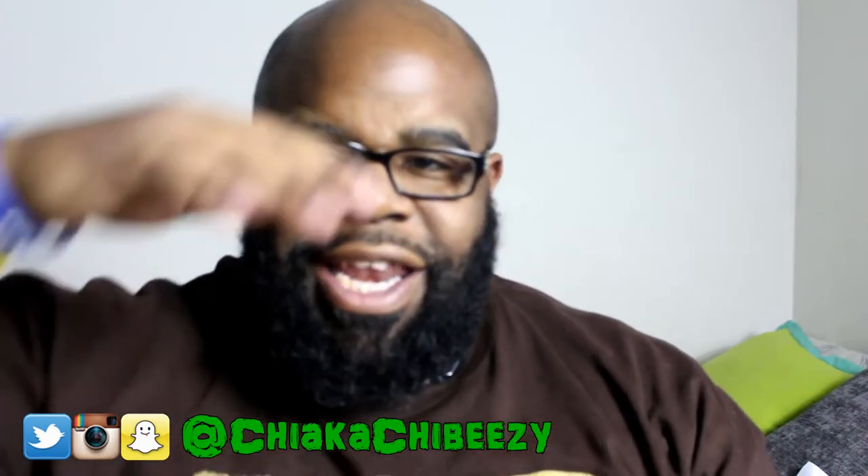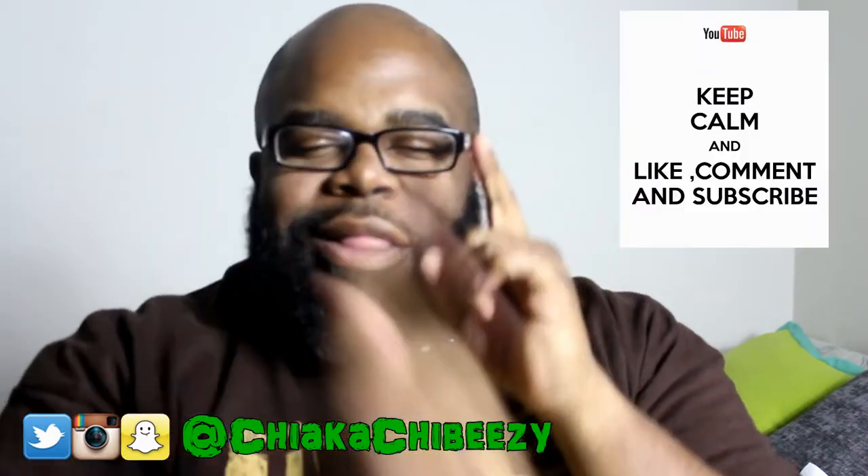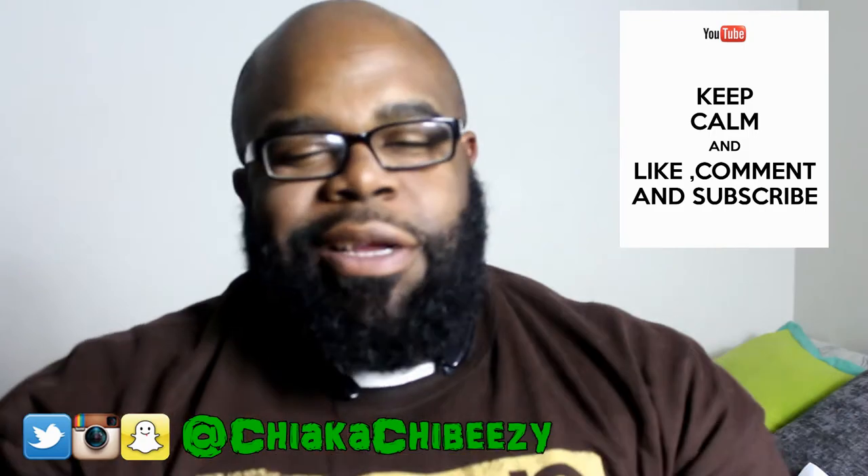What up everybody, it's your boy, this my sneaker head in the house, coming with a brand new video. Before we get started, please hit that thumbs up, comment, subscribe, share, hit the notification bell on my YouTube channel so you know when all my videos drop.